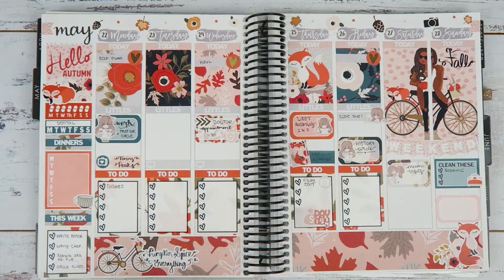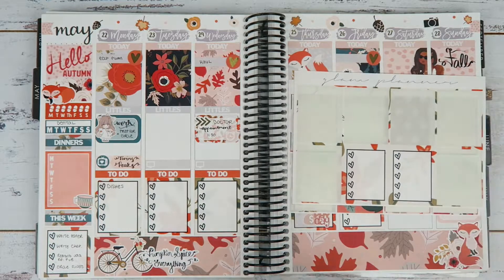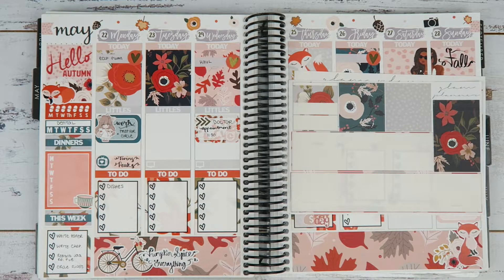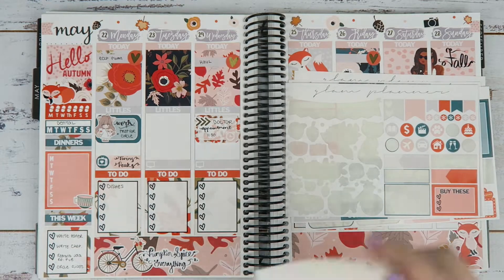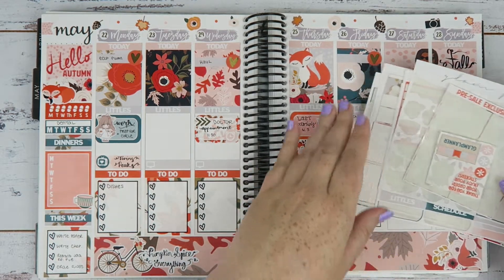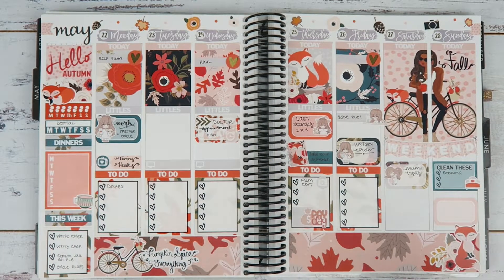I did fill everything out but I forgot a couple of things, which I filled in later anyway. Here's what I have left of the kit. I thought the spread turned out super cute and light but autumn-y. Please give it a thumbs up if you liked it, feel free to comment down below — I'd love to talk to you — and subscribe if you haven't already. I'll see you next time. Bye!